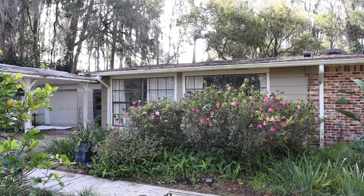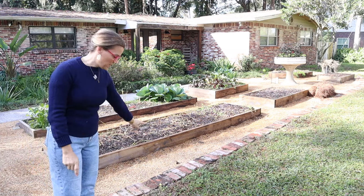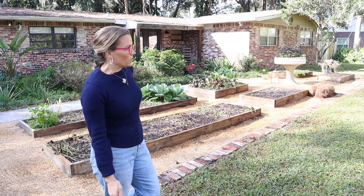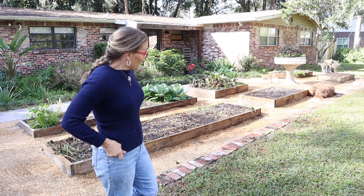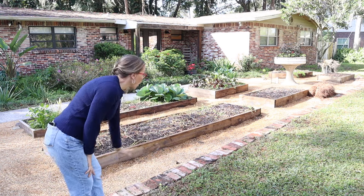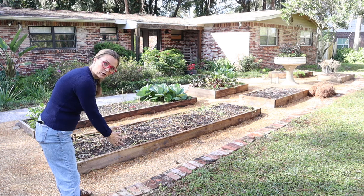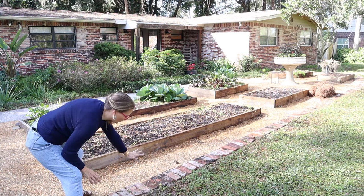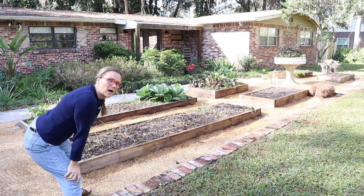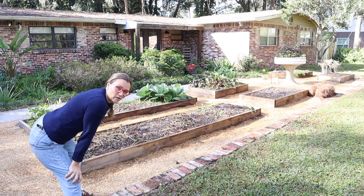I also wanted to mention the bricks — I picked all of these up from someone on Facebook Marketplace for free; they were just getting rid of them. My plan here is to actually build a knee wall right here because this is going to be the driveway. It'll be about 18 inches high and wide enough to cap with a brick so you can sit on it. That wall will separate the driveway from the potager garden, and because it's about that height it will block the view of the boxes from the road, cleaning up the front look of the house.